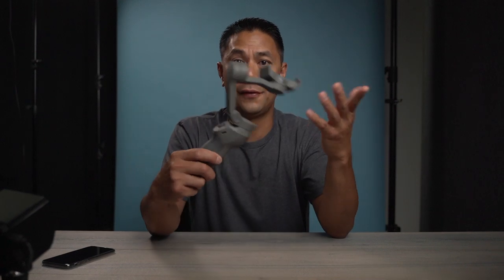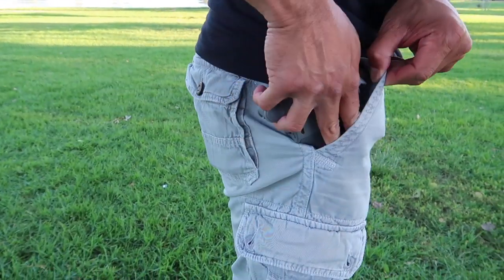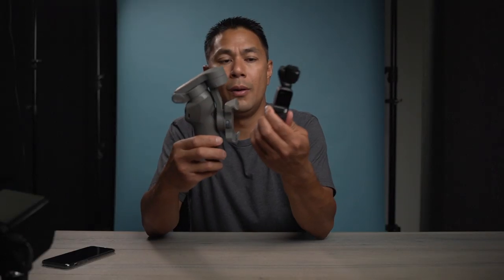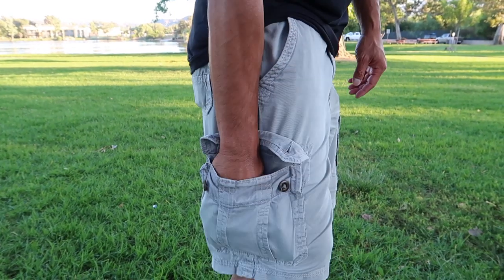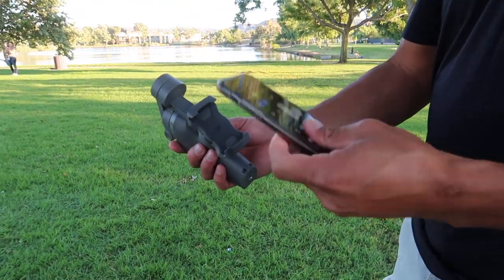The obvious benefit is it's foldable, so you can actually somewhat stick it into your pocket — or for those who wear cargo shorts, it's even easier. It's definitely not small like an Osmo Pocket, but it's definitely smaller than before. So if you know you're going to be throwing it into your bag or backpack, you don't have to carry around something the size of the Osmo Mobile 2 or the Zhiyun Smooth Q — something like a little mini guitar. You can carry around something a lot more compact.